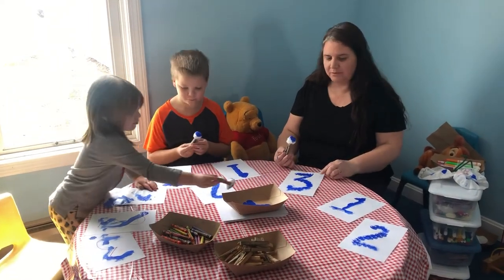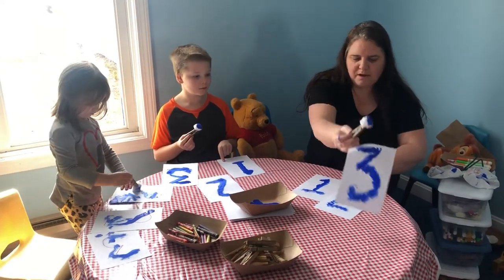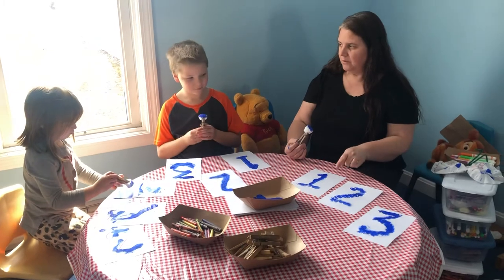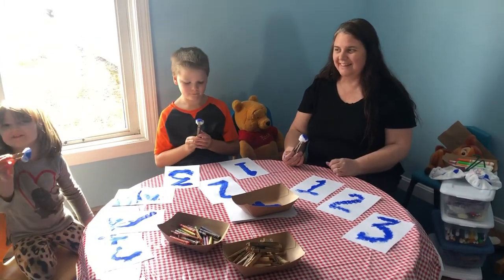All right, so what are our numbers, Melanie? Let's start. One, two, three. What are our numbers, Max? One, two, three. Thank you.